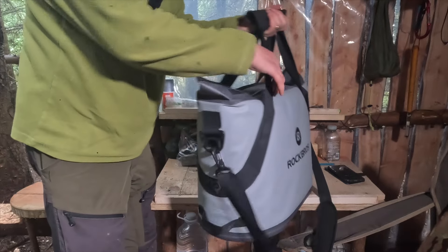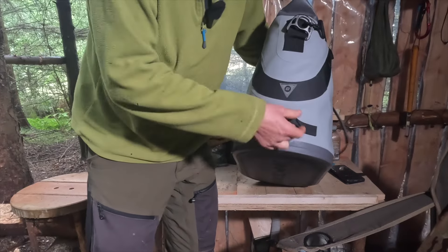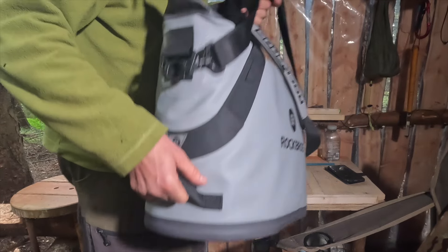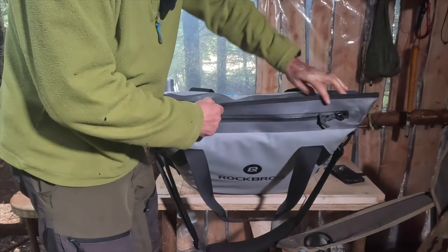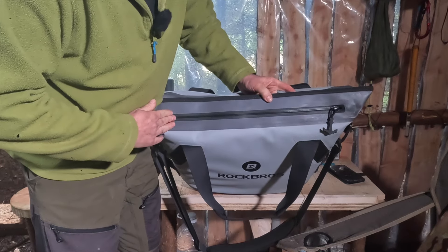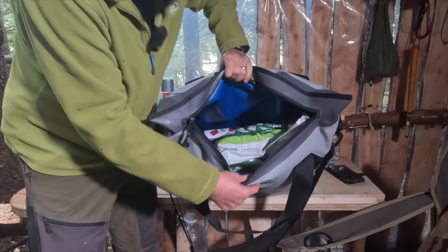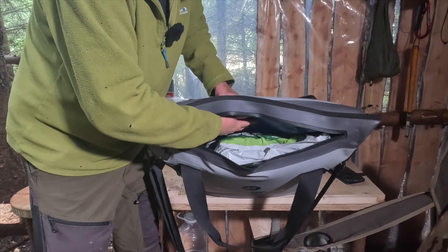On the sides it's got grab handles - two of them - so if it's dead heavy, two people can carry it. The zip itself is all stitched with two bits of material and they've put a waterproof zip on it with a little anchor pull tab, easy to put your fingers in. As you can see it's very waterproof, and inside you've got all the different layers - you can feel the material and then the sponge-like foam insulation inside.